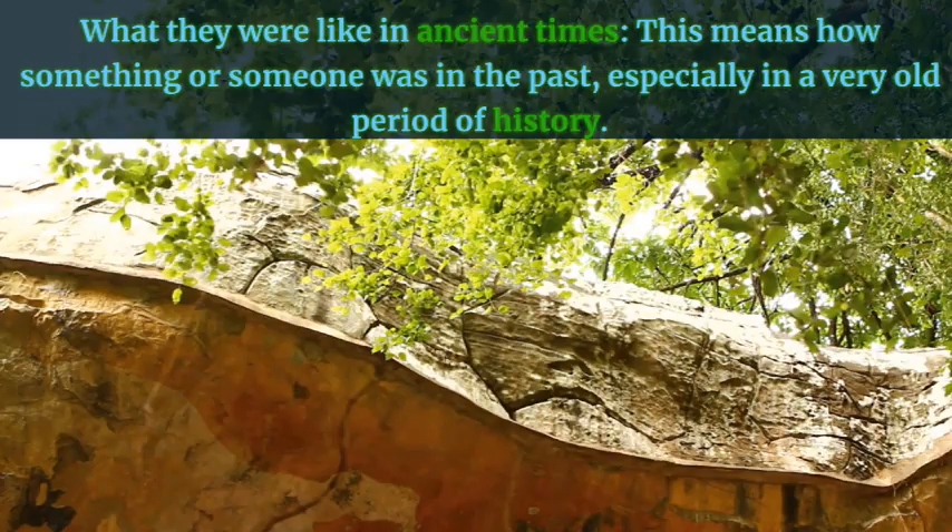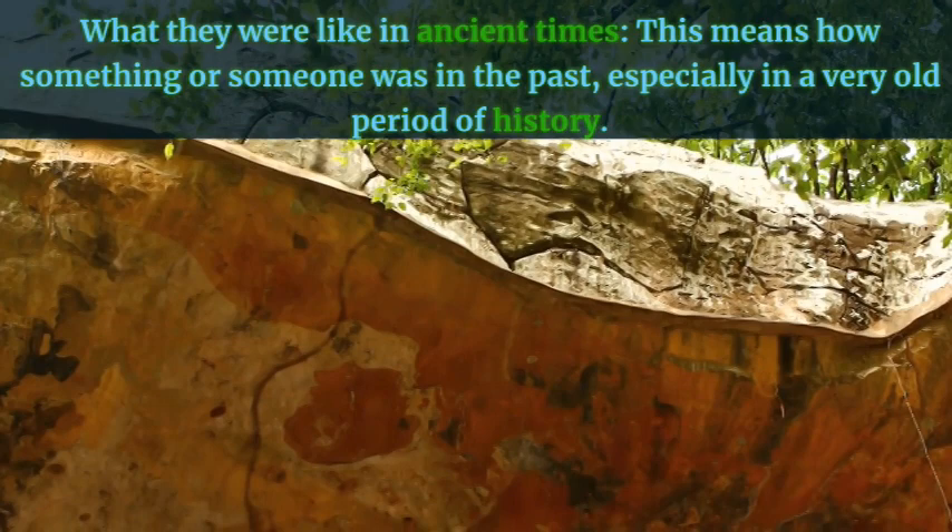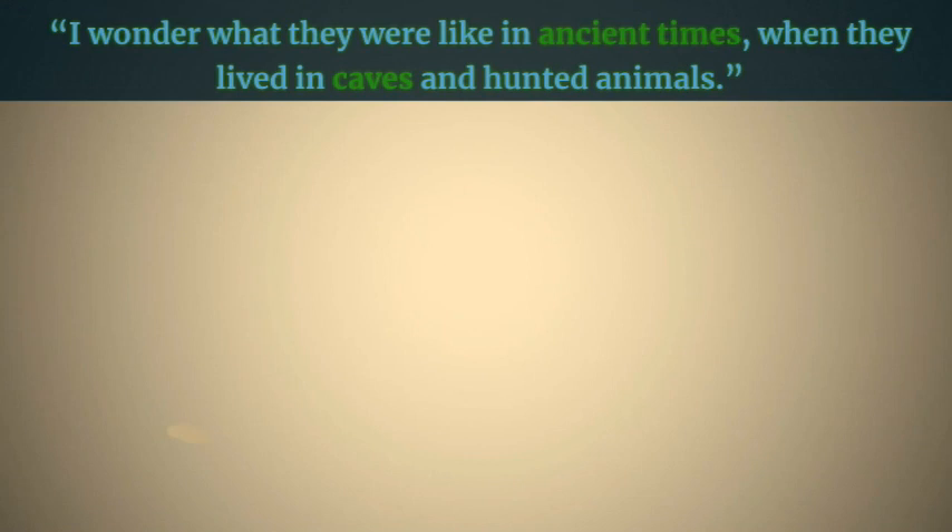What they were like in ancient times — this means how something or someone was in the past, especially in a very old period of history. Example: I wonder what they were like in ancient times when they lived in caves and hunted animals.